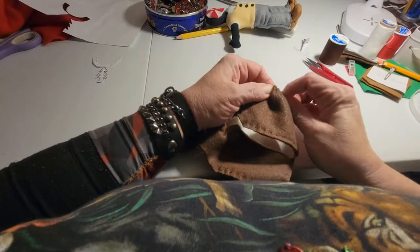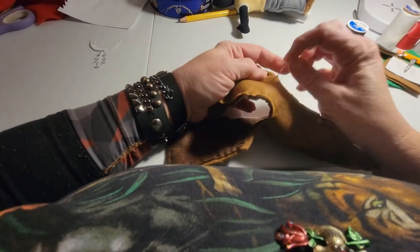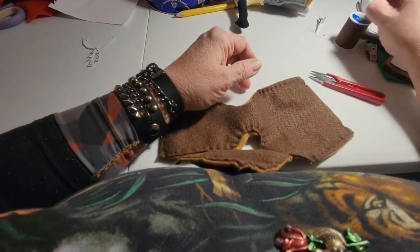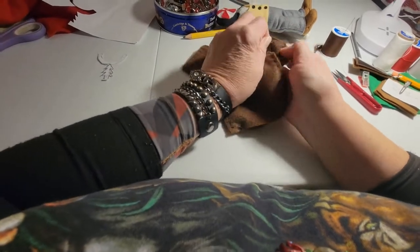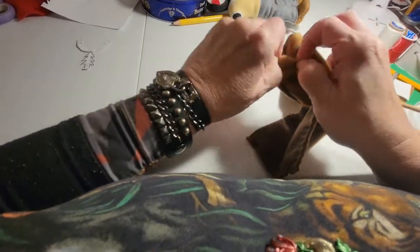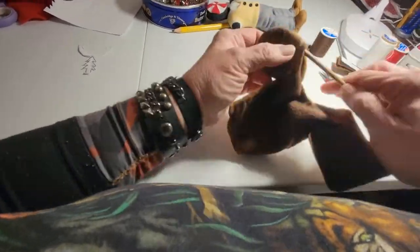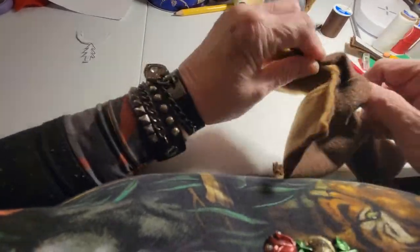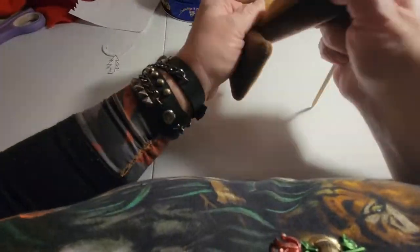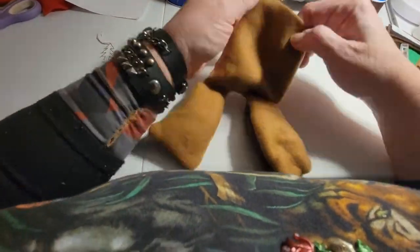I just keep sewing until I eventually reach the end of where I need to go. Because you have to leave this open so that you can turn the top panels there for the front out into the right side. Once we do that, you'll have to turn it from the bottom. You can see here we're turning the panel first through the armpit hole that we left. We're popping it open at the seams here so that you can stick in the chopstick, and then turning it through on the other side, putting the corners out.